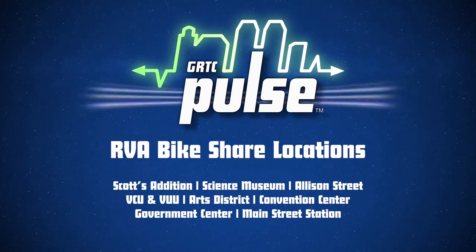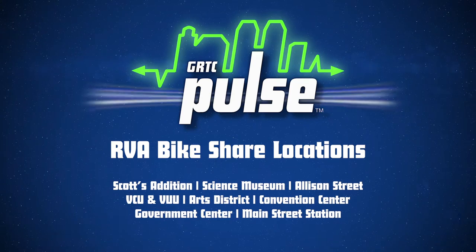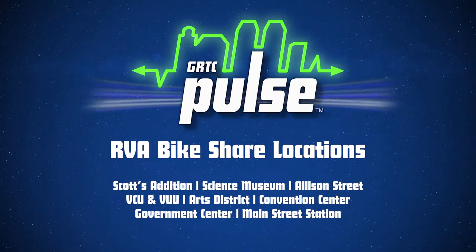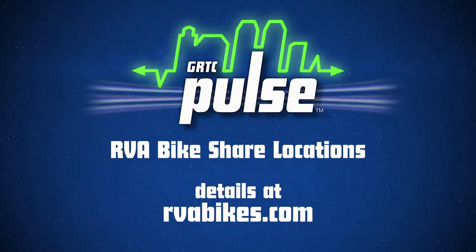The RVA Bikeshare has stations at or very near Scott's Addition, the Science Museum, Allison Street, VCU and VUU, Arts District, Convention Center, Government Center, and Main Street Station. Visit rvabikes.com for details.